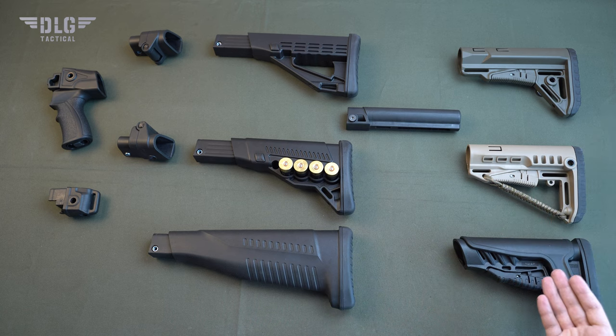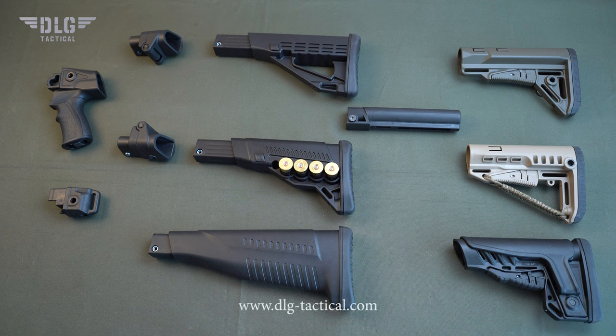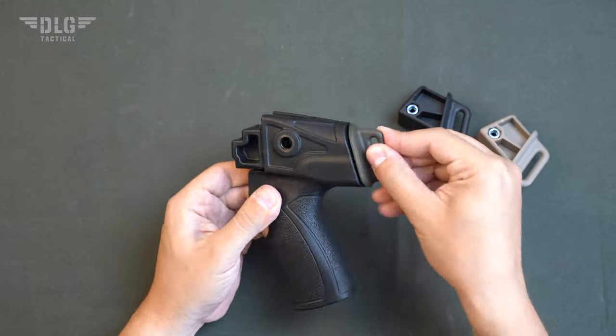Sharp, compact and shock stocks are available in three colors — olive, sand and black — and in two diameters, commercial and military. Visit dlgtactical.com to find out everything about each stock. The plug can be used to attach a belt and minimizes the size of your gun.